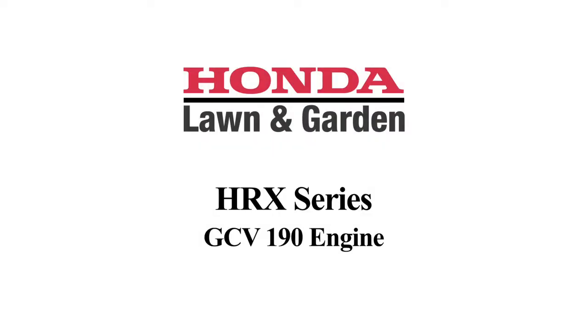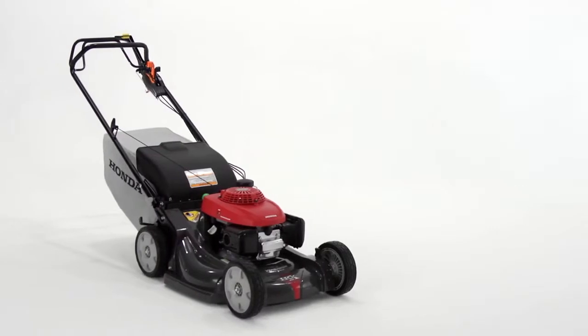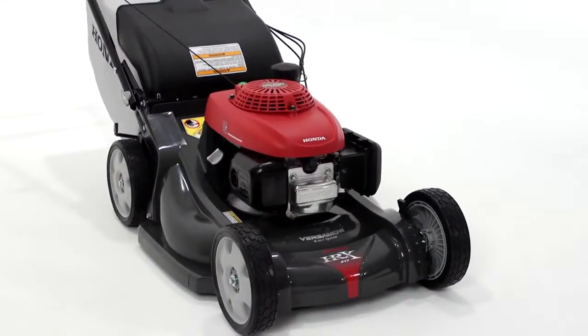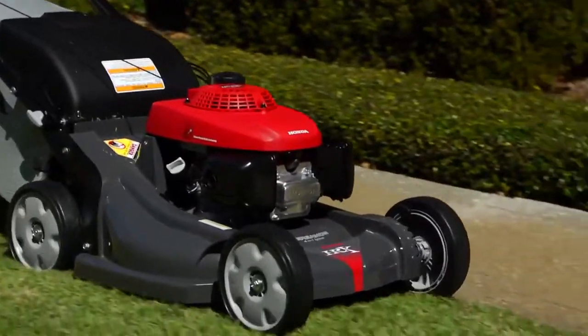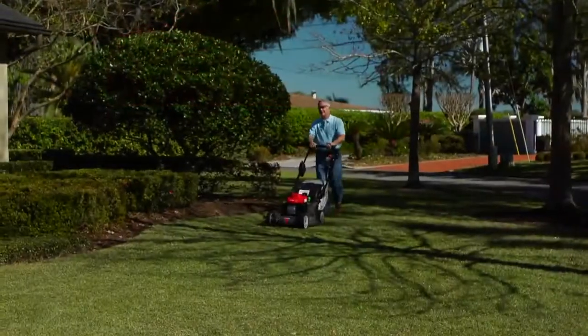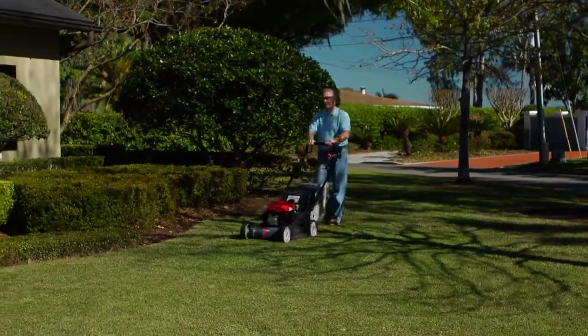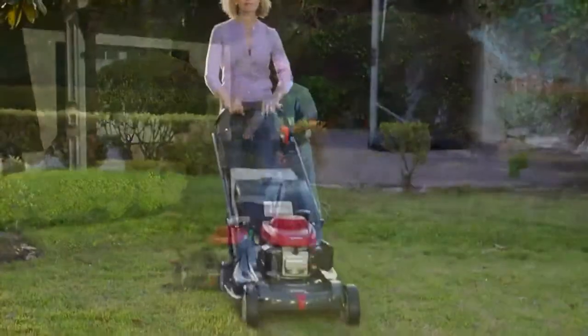Let's start with the most important part of the mower: the engine. The HRX series is powered by Honda's premium residential GCV series engine. This 190cc overhead cam, overhead valve workhorse provides ample power to address a wide variety of mowing conditions and, like all Honda engines, offers easy starting and legendary reliability.